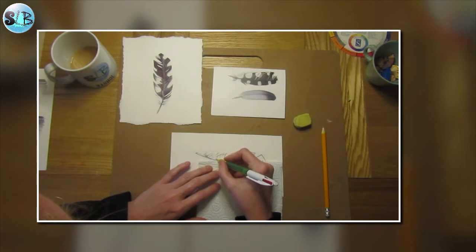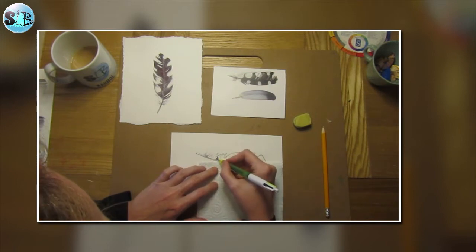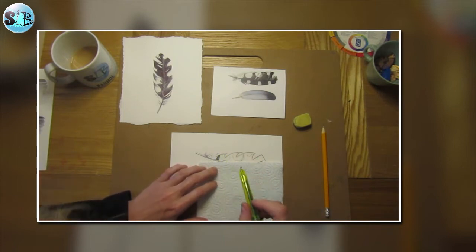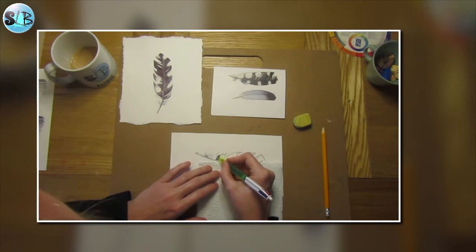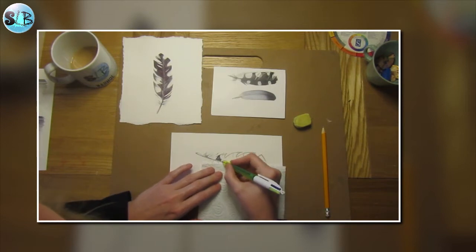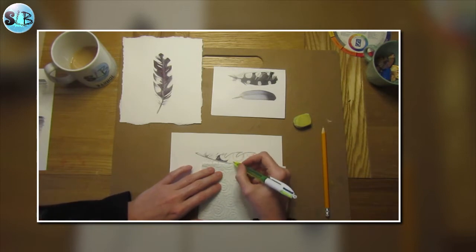I'm going to now start to use a heavier pressure to get the darker lines in. I'm coming right from that line — the line of the shaft of the feather — that's where I'm working from. And I'm not outlining; I'm not going over my outlines in biro, because I don't want an outline. I want the outline to occur where each biro line ends. It will give a much more natural appearance, and those lines are just going to work up to that white spot — all those individual lines, as if you were drawing every individual barb within the feather.